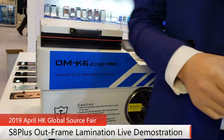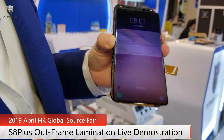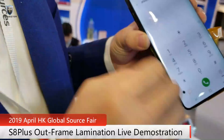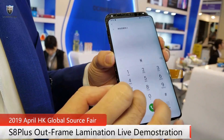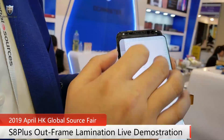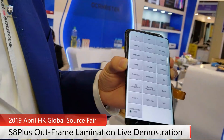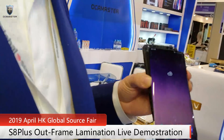So I have a screen here — this is the S8 Plus. It has a small dot here; this is just for practice, it's not a perfect screen. Okay, so I'm going to do the lamination right now.